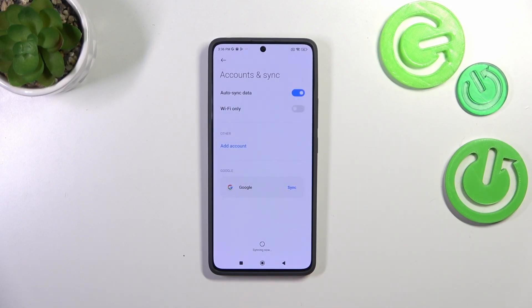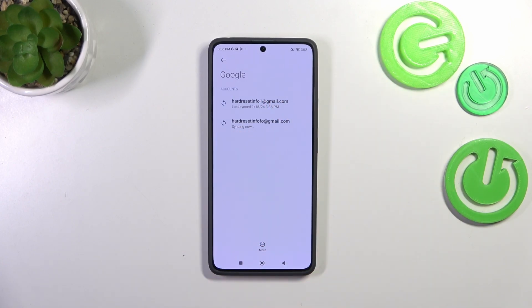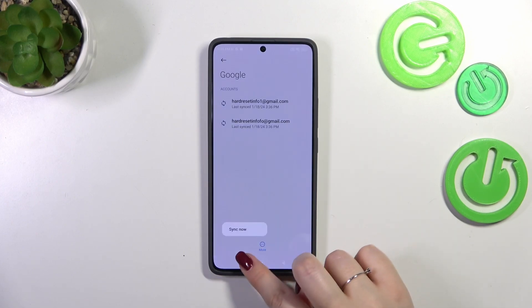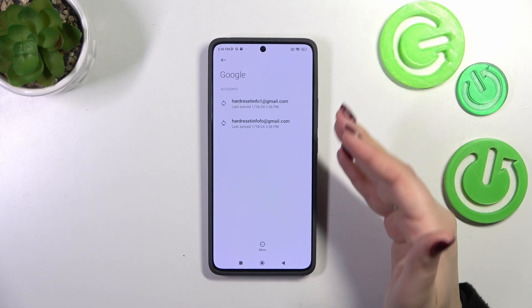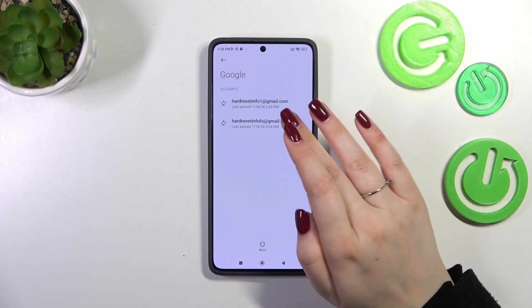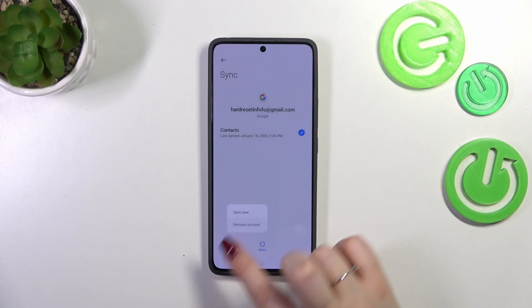All right, now we can go back — tap on Google and as you can see we've just successfully added our Google account to this device. You can also remove a Google account from your device by tapping on More. If you've got two different Google accounts added, you'll have to do it manually — enter each account, tap on More, and then Remove Account.